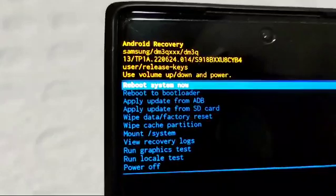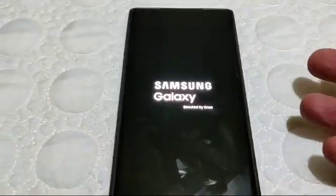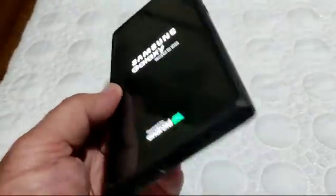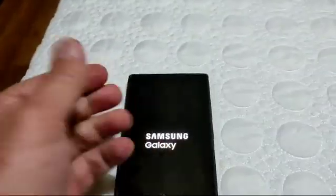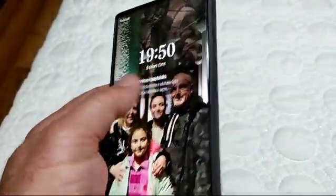It cleans the cache of the phone and automatically returns to 'Reboot System Now.' Just push the power button again. It takes maybe one or two minutes to reboot. In many cases this helps with battery drain after updates or other issues where the phone works not properly — and you lose nothing. I hope it will help you.